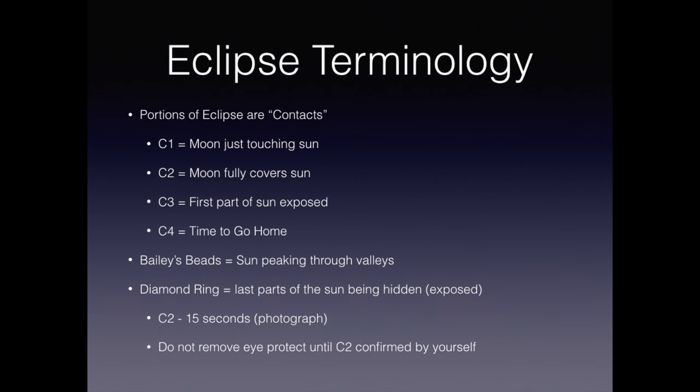First, I want to introduce you to some eclipse terminology. We refer to the phases of an eclipse as contacts. C1 is the moon just touching the sun, C2 is the beginning of totality, C3 the end, and C4 is the end of the eclipse. A diamond ring occurs right before C2 and right after C3. Bailey's beads happen during the diamond ring — they are the last little bits of the sun shining through the valleys of the moon. These are really only visible in your photographs.